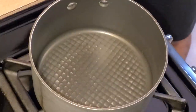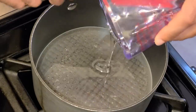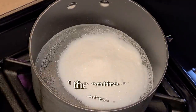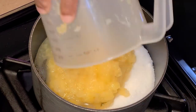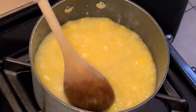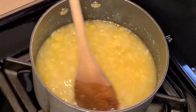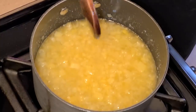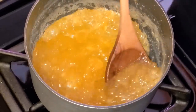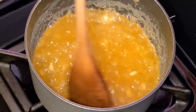Now let's make our pineapple preserves. In a small pot, add one cup of light corn syrup, one cup of sugar, and the crushed pineapple. Give it a quick stir and let this cook down. I let this cook for about 30 minutes, and this is how it looks when done — the mixture is thick already, exactly what we're looking for.